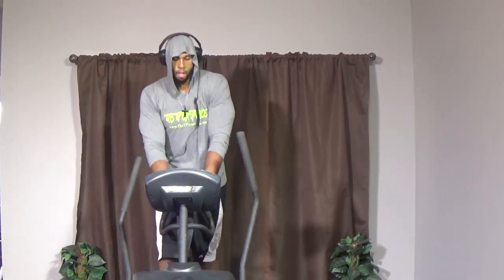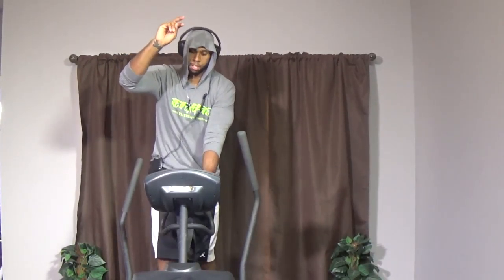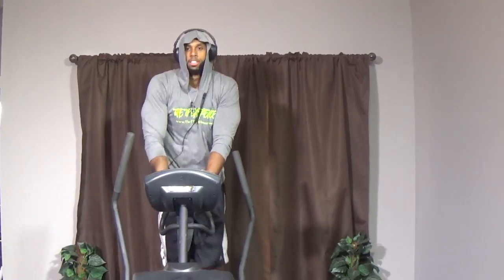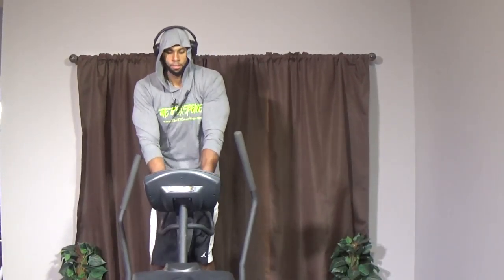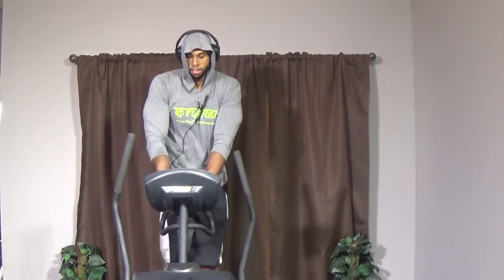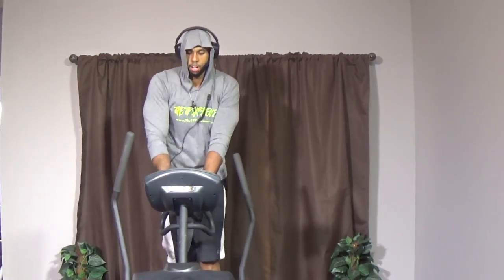We're going to be going again — 30 seconds at 80 percent, guys. We don't want you about to die, but let's go! In two, one — let's move it! Get those RPMs going on that machine. Keep on pushing, keep on moving legs. Remember, your legs are your biggest muscles, so we're going to burn a lot of calories. This kind of workout is called High Intensity Interval Training.